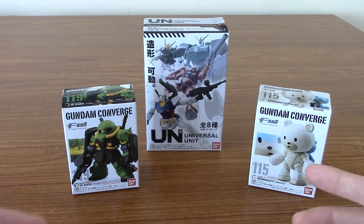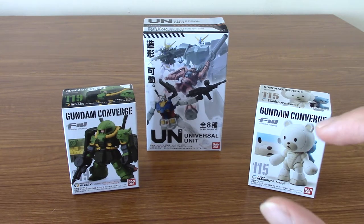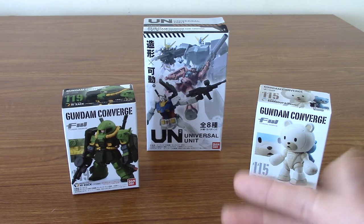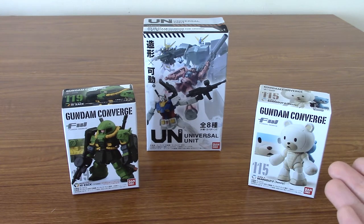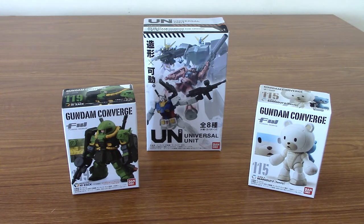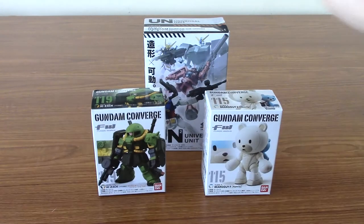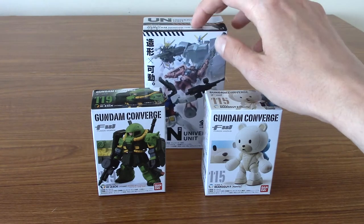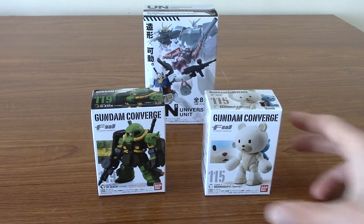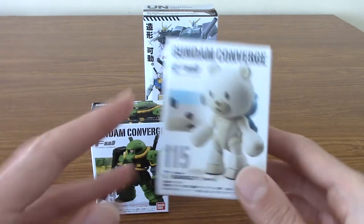I'm going to open these up. I think they're all small model kits, which is in keeping with Gunpla — the most popular form of Gundam, and things I've built myself quite a few times. I'm going to look at these first, and then this one is slightly more interesting because it's a slightly mystery kind of box thing, so I'm going to put that in the back for a second and take a look at these.